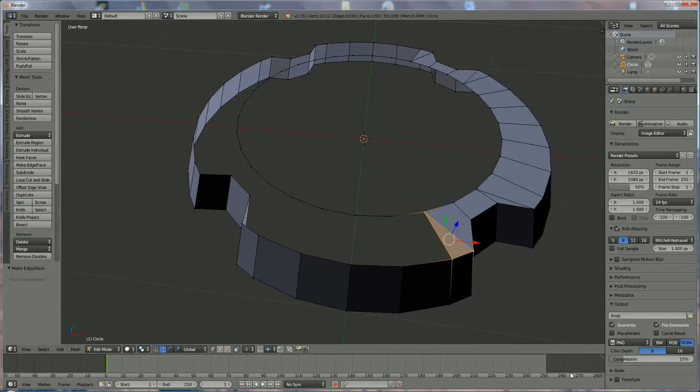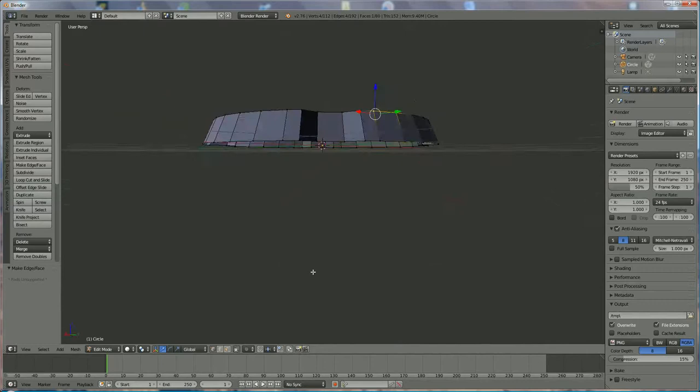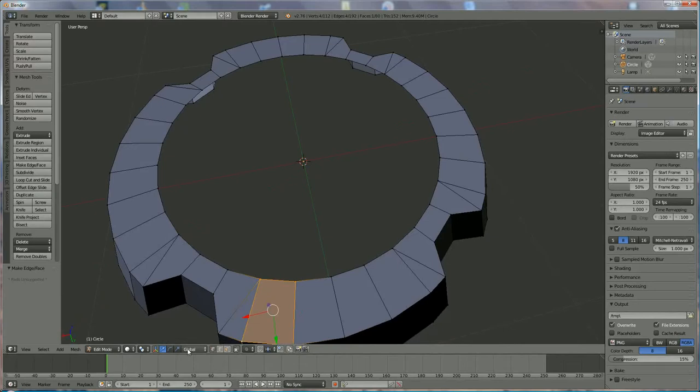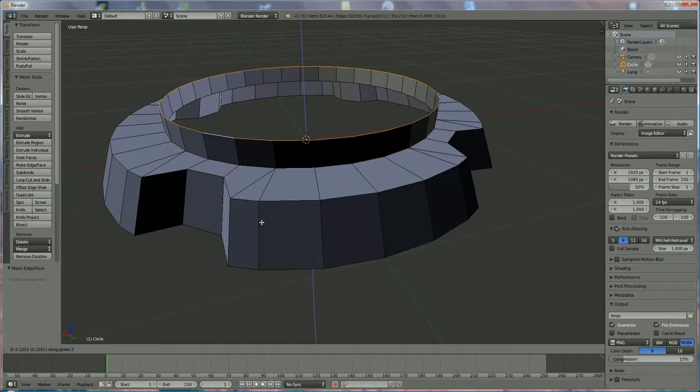Hi, I'm back. If everything went well you end up with something like this. Now we're going to add the circle — approximately ready. Go to edge selection, alt-select that edge, and we're going to lift or extrude in the Z direction. Press E, Z, and move it up something like this, then press S because it is a little conical to the center.